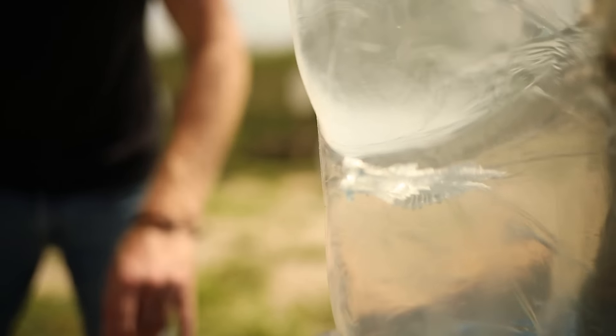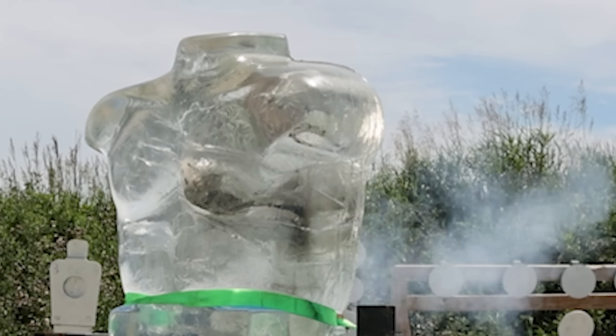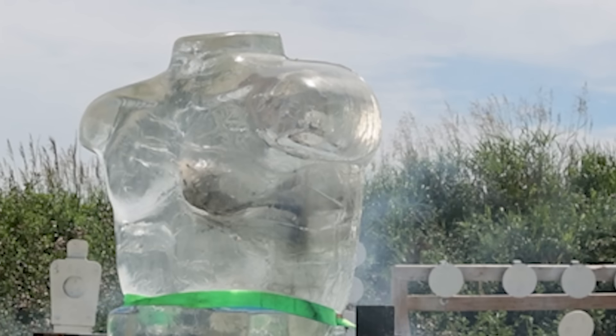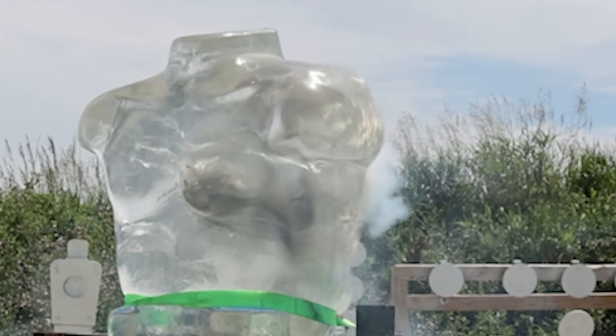Now we're going to compare it to the Sig 77-grain hollow point 5.56 — I assume this is probably going to be quite a bit more dramatic than anything we've tried. That is legit — look at all the copper petals. 5.56 for the win — that's what my home defense ammo would do.